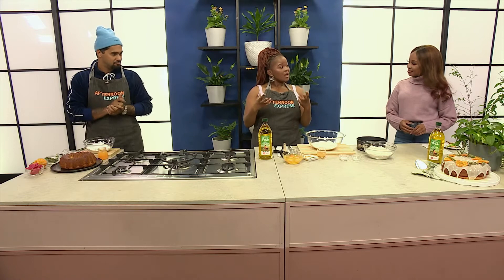Welcome back to Afternoon Express. Just when you thought we were done with all of the recipes, we're doubling up on the sweet treats here today because now we're getting ready to prepare a special kind of dessert. We're saying you can have your cake and eat it too, and that's what we're about to make right now.